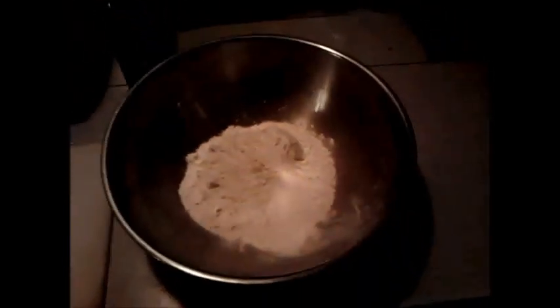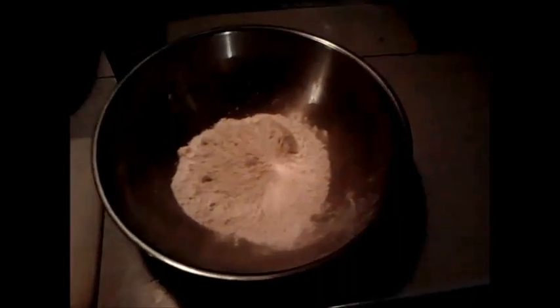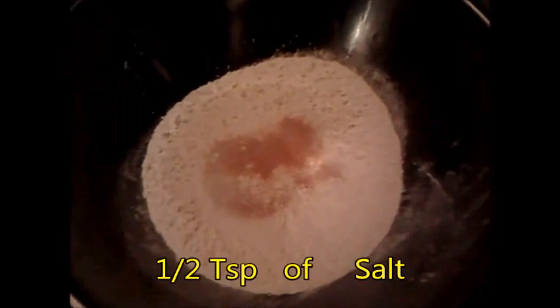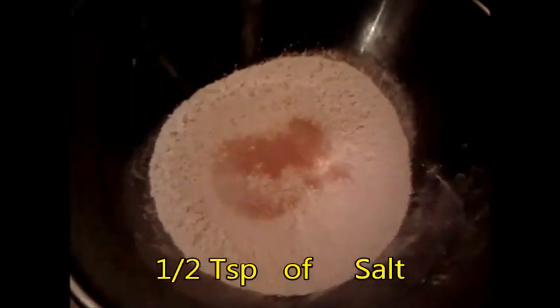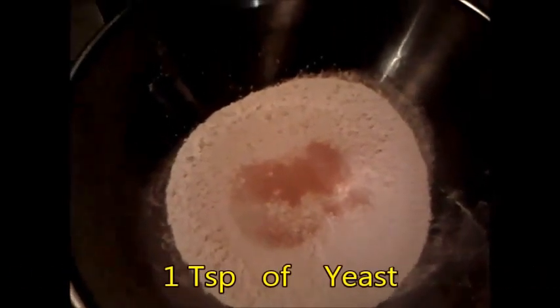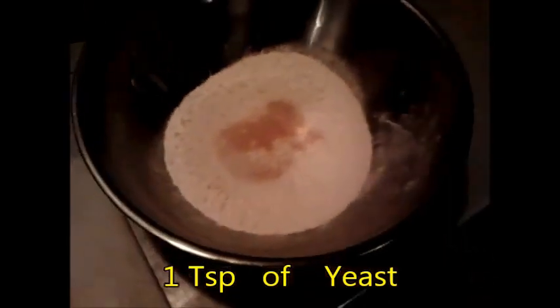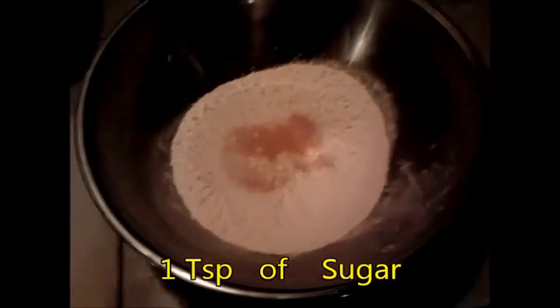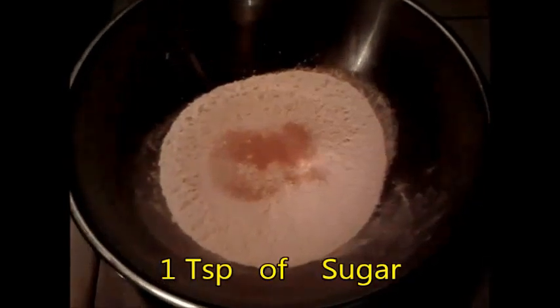I use the quick-rise Fleischmann's yeast. With this yeast you can just add it right into the flour and you don't have to proof it first. So I've added one teaspoon of yeast, half a teaspoon of salt, and one teaspoon of sugar. The sugar will help activate the yeast. Now all that's left is to mix the dry ingredients together, add in water and a little bit of oil.